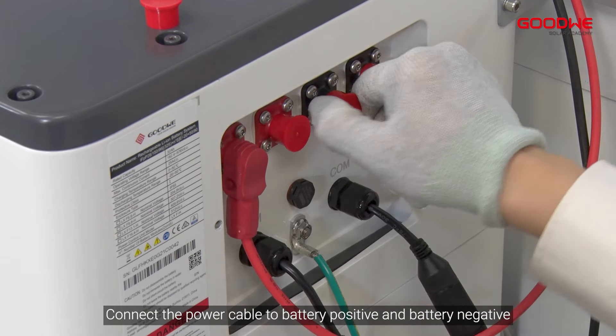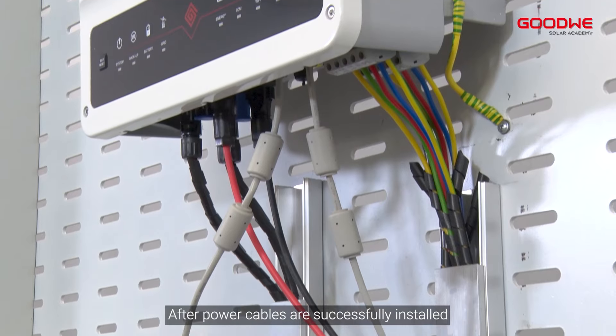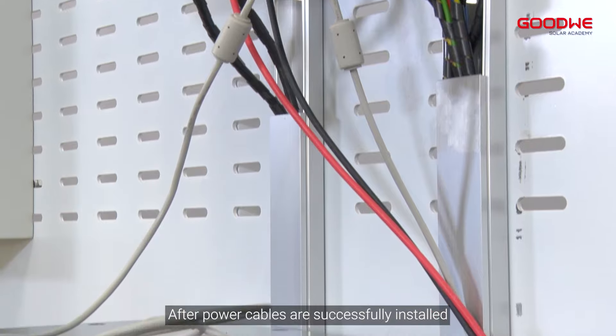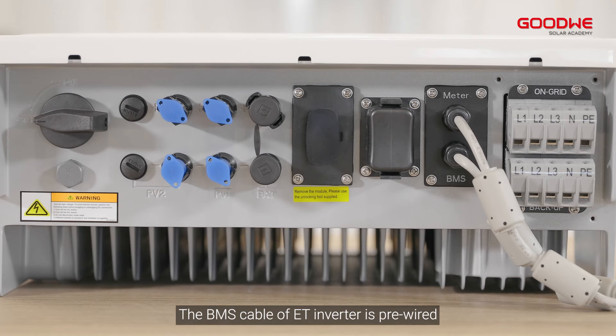Connect the power cable to battery positive and battery negative. After the power cables are successfully installed, connect the BMS cable to the battery. The BMS cable of the ET inverter is pre-wired and already connected with the inverter.